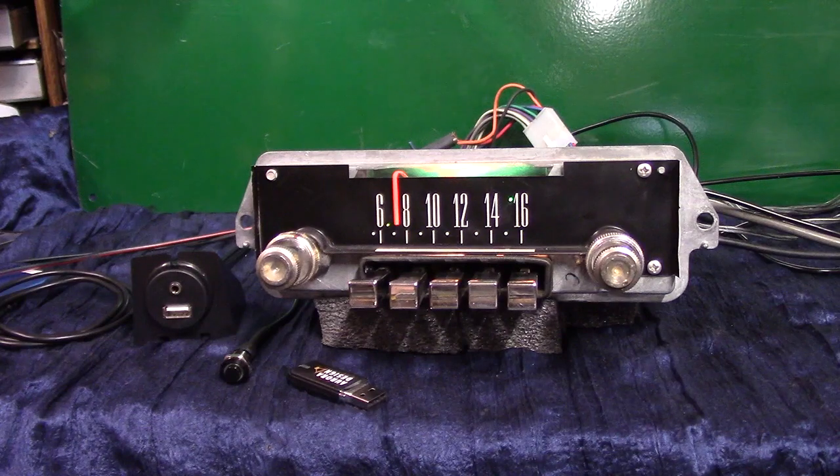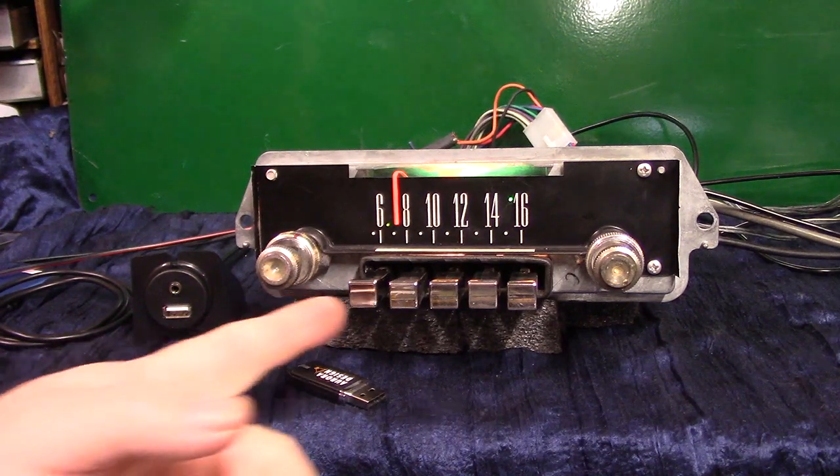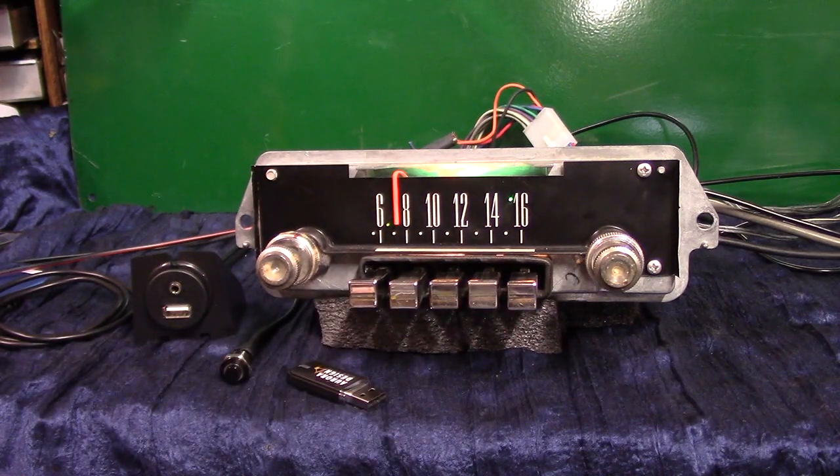So first thing we're going to do is show you how to put it in scanning mode. We're going to let it scan a few stations, show you how to lock on to a station, how to find where that station is in case you want to preset it, and then I'll show you how the voice ID works.